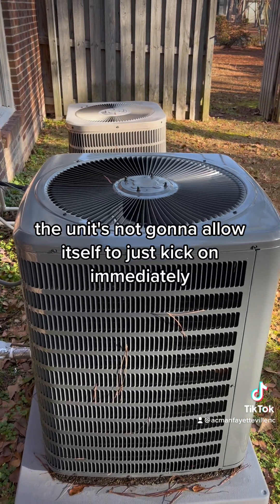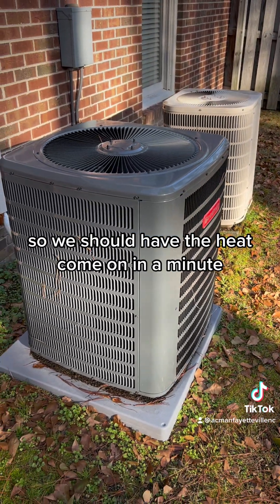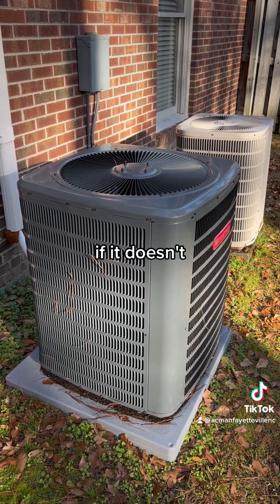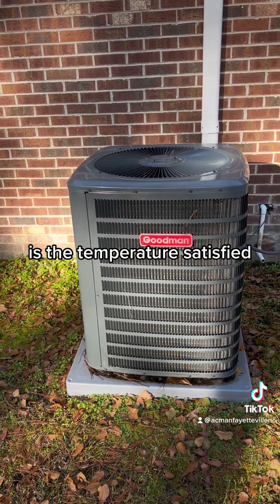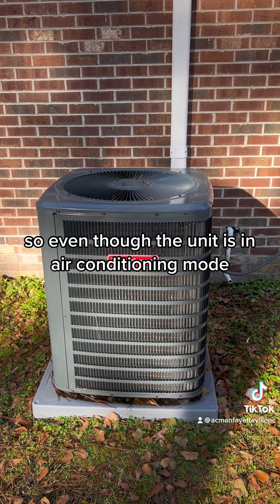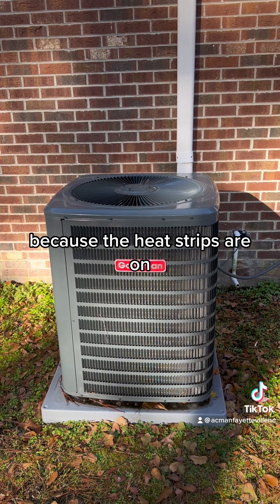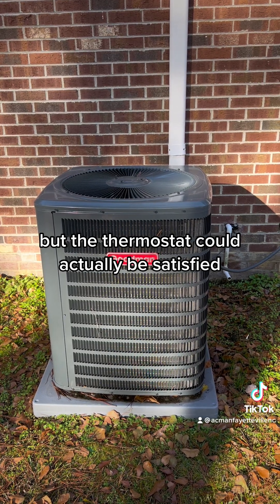The unit's not going to allow itself to just kick on immediately, so we should have the heat come on in a minute — that's if the unit in there is actually still calling for heat. If it doesn't, it's more than likely because the temperature is satisfied, because when it's in defrost mode the heat strips are on. So even though the unit is in air conditioning mode, the resident in the home doesn't feel air conditioning because the heat strips are on. That's how it's possible that it could be in defrost but the thermostat could actually be satisfied.